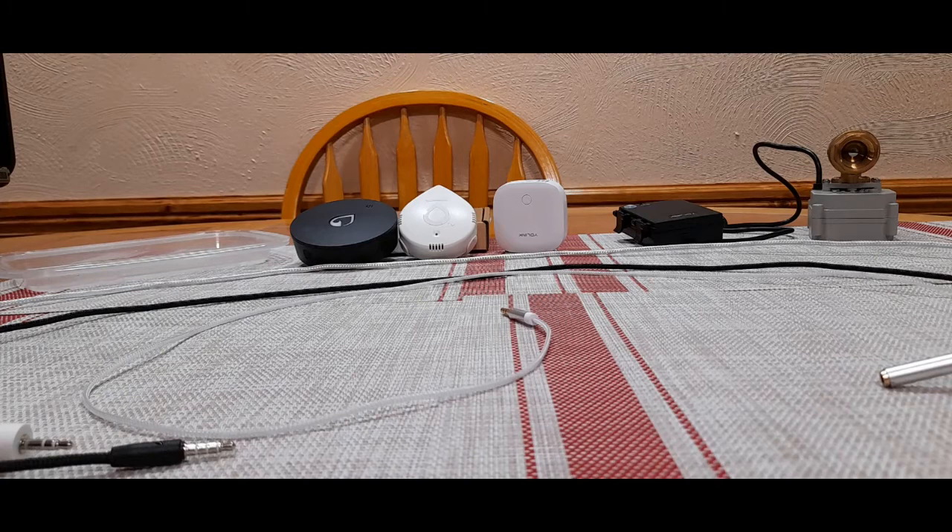Hello everyone, I'm Rick with Cybermedics and we're here today to discuss the water sensors from Flow, Finn, and Yolink. In particular, I wanted to go over the water sensor sensing cables from all three vendors.